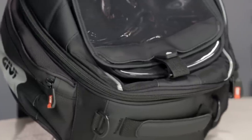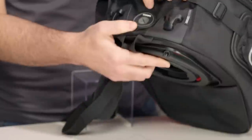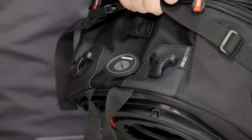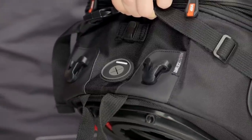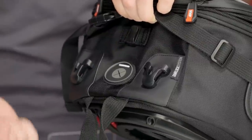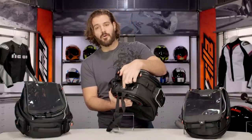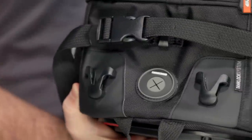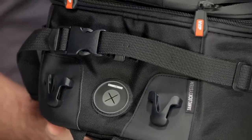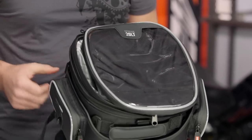Moving back to the 308, we've pretty much hit on all the key features these bags share except for one — they're all going to have the XS port on the back. It's a rubber port that allows you to run power cables into the bag itself, giving a little bit of waterproof protection so you don't have to keep zippers open for any electronic wiring. On the 308, the wire runs directly into the main compartment. On the 307 and 306, the power port is located up top and allows you to run power into the main compartment or the main top map pouch.